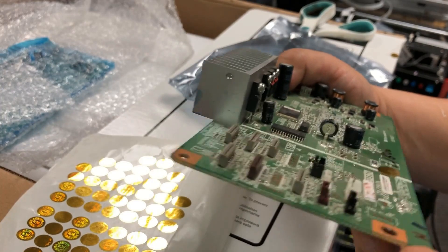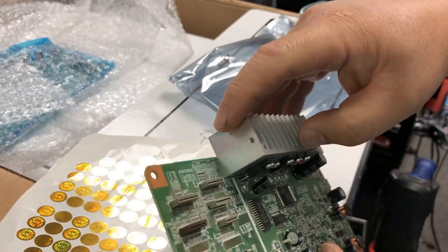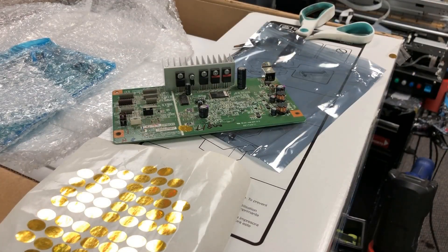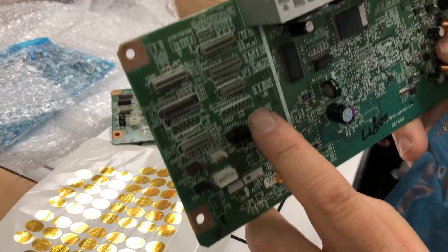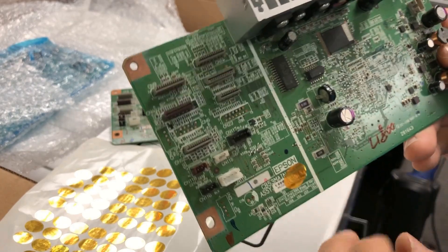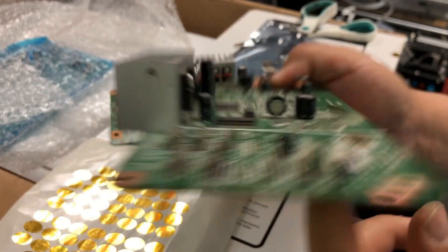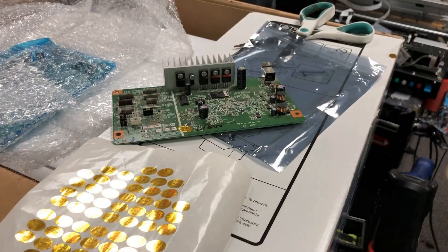If you see the heat sink — the silver thing — on both sides there are no Epson stickers. That means this board was used inside the printer; Epson made a printer with this board installed, and then later this board was removed. Now, take a look at CN22. You can see CN22 is missing the socket — it's not installed. When I touch it, it's smooth. This means this board is from an IO1800 printer.